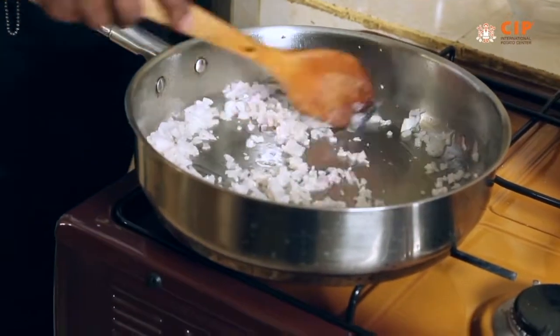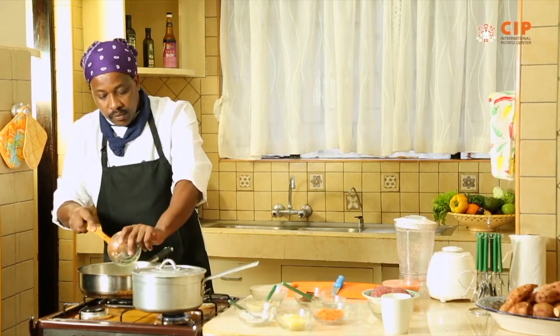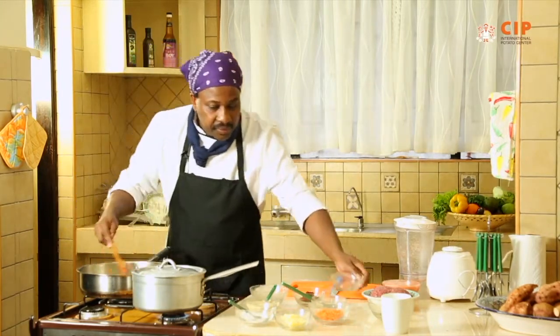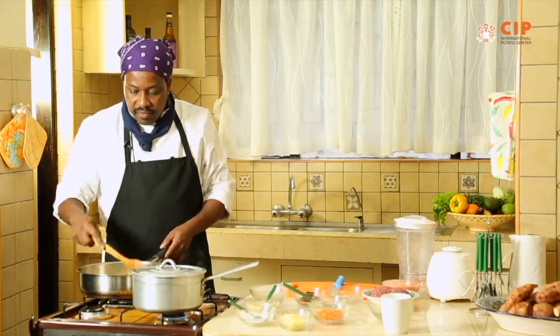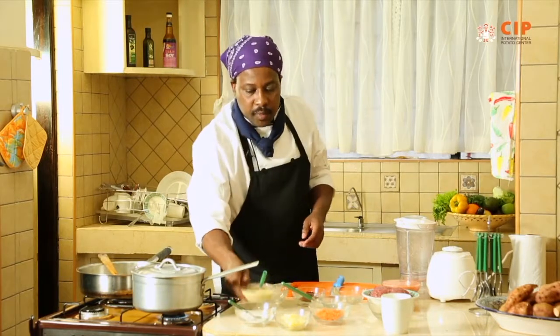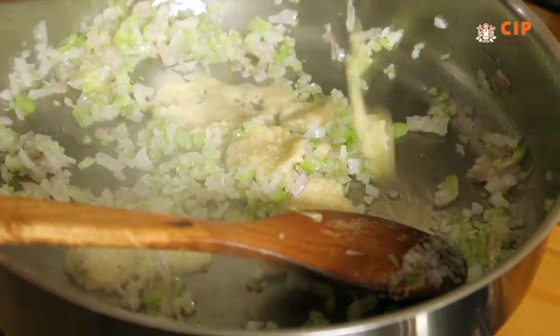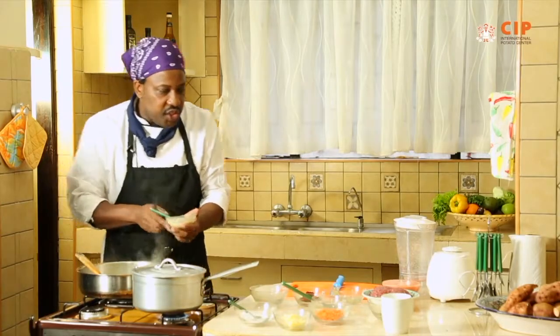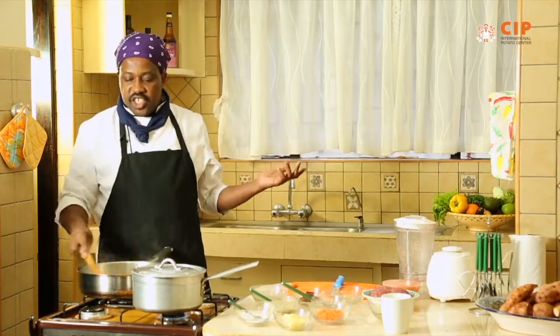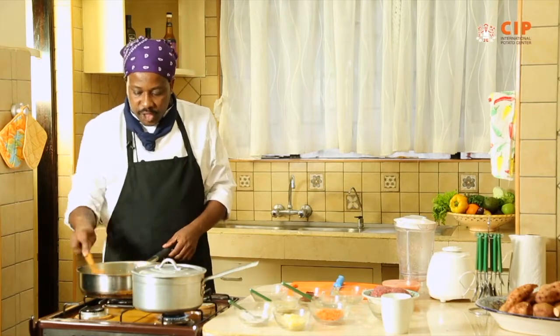You can see the onion — I don't want it to brown, I just want it to sweat. I want it to emit its flavor. I'm putting in the celery; it's a very nice aromatic vegetable. Then I'm also adding the ginger and garlic, because I don't want the ginger aftertaste and garlic to remain in the food. When you fry the ginger and garlic like that, you're able to mitigate that and instead enjoy the fusion of flavors that it brings.